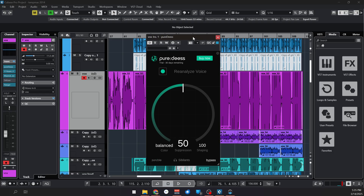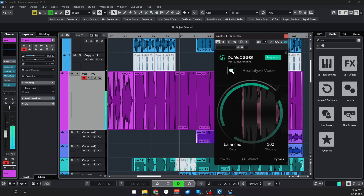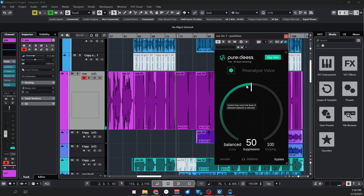All that you have to do is put the plugin on the track that you would like to de-ess, press the analyze button and press play, and it will give you a good setting right off the bat. So let's do that and listen to what we're working on at the same time. I just have to press analyze and it gave me some settings.